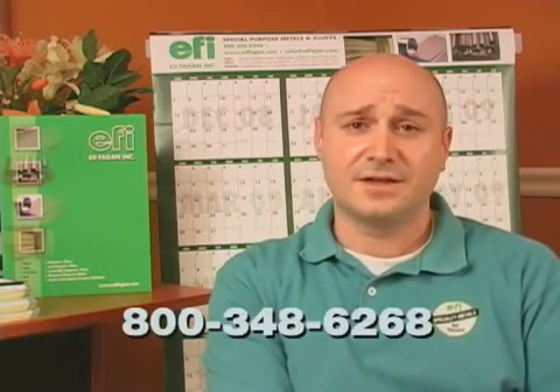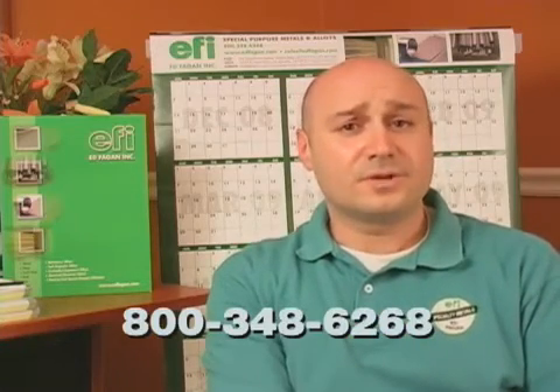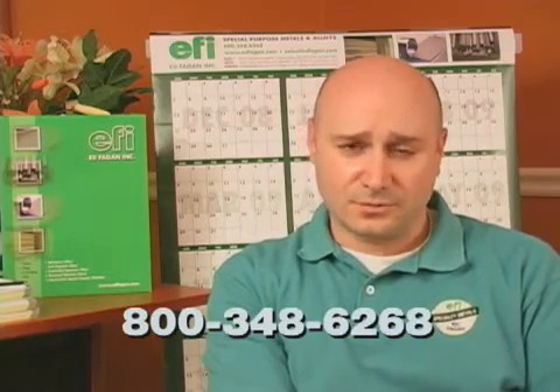We also have a large selection of electronic nickel grades, such as 200, 201, 205, 233, and 270, and we stock materials from the best producers in the world. Call one of our material experts today at 800-348-6268, or visit our website to see our selection of Invar, place an order, or request a quote.